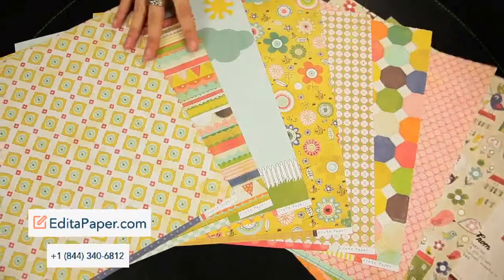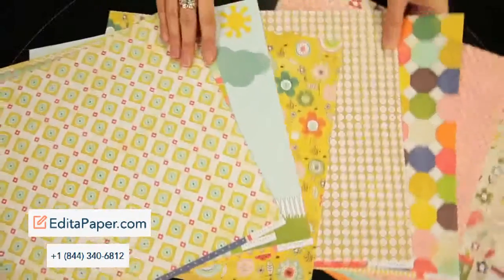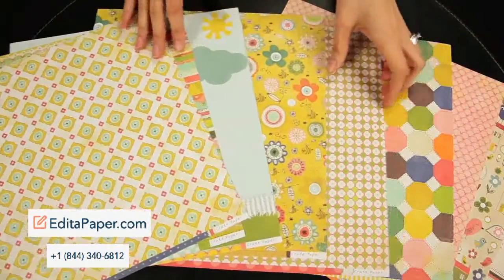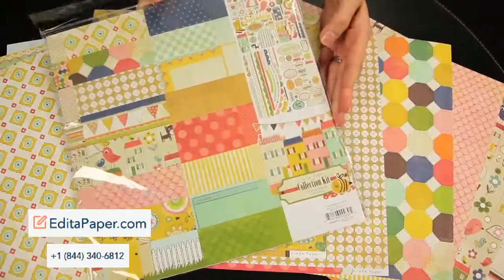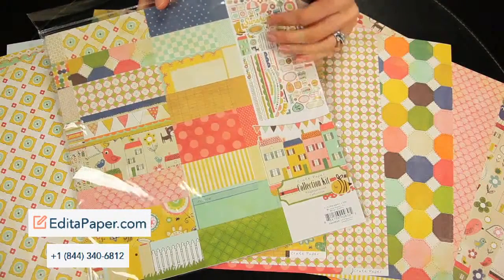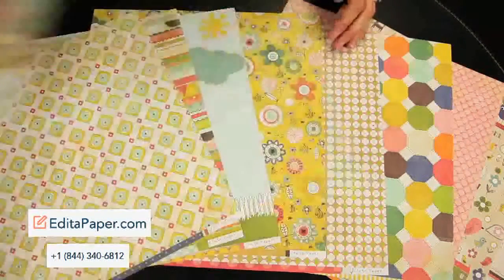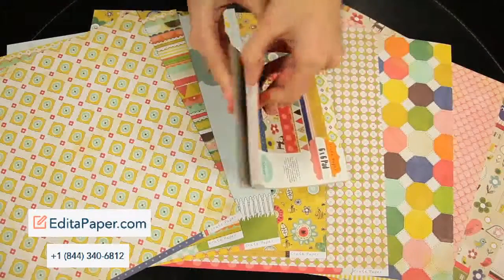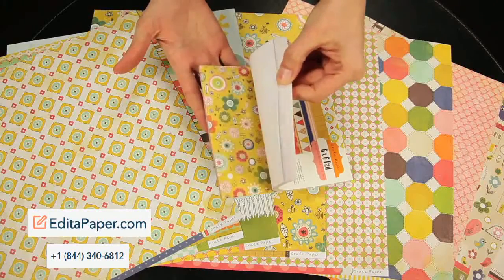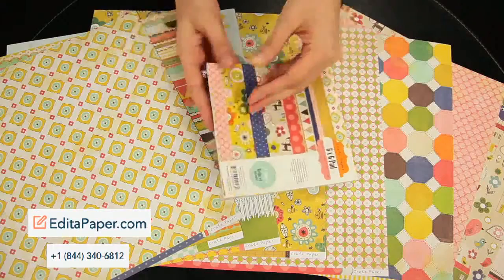These are the 12 by 12 double-sided patterned papers. You can get all of the patterned papers in the collection kit, as well as the die-cut pieces, the stickers, the border stickers, and the phrase stickers. Also available is the 6x6 pad featuring two of each design, and these are just single-sided. These are great for matting or creating cards.